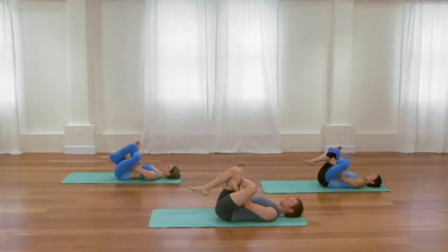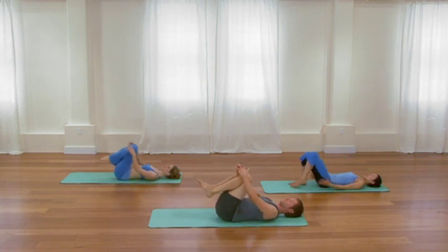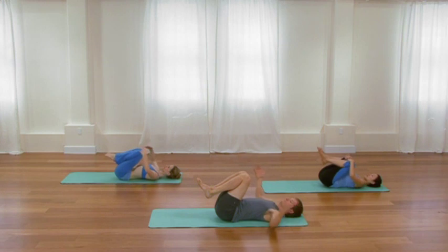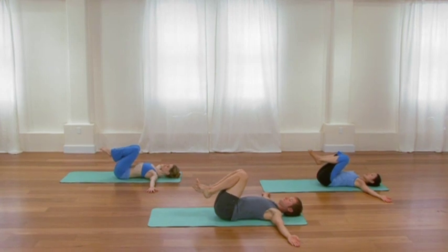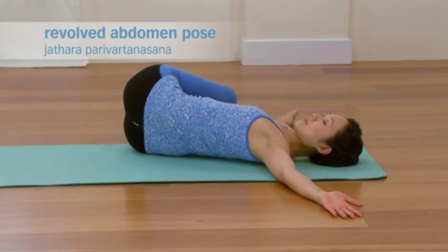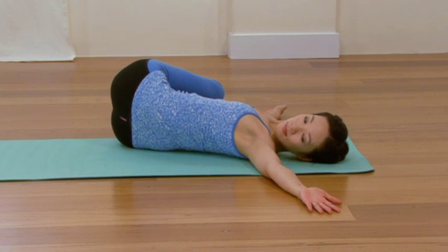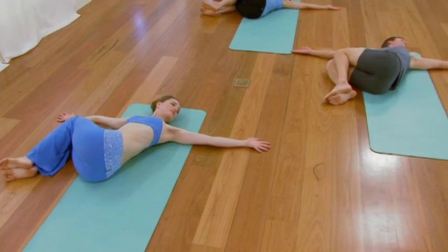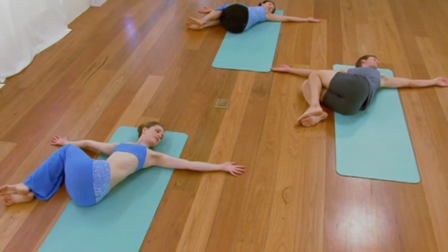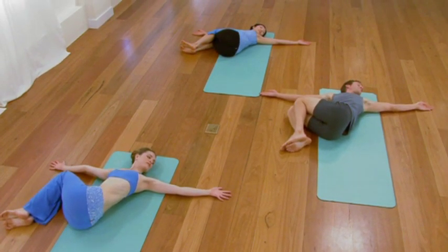One more inhalation here. Then as you exhale, release that side. Draw both knees into your chest, inner legs together, and extend your arms straight out to the side, palms face up. On an exhalation, lower your legs to the right. Lower the legs all the way to the floor unless they don't comfortably come to the floor, in which case you should take the knees to a block or a pillow or a bolster. Don't let the knees just hang there in free space. Few cycles of breath. Feel a broadness through the chest. Feel that mild rotation in the spine and feel how the breath is moving inside of you.